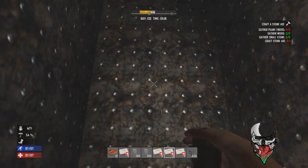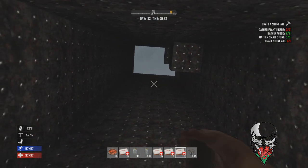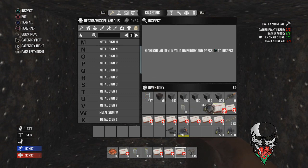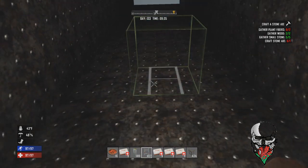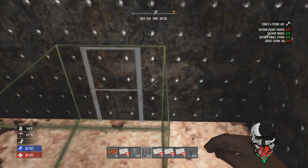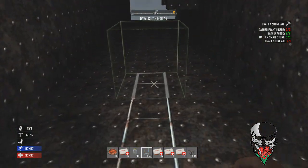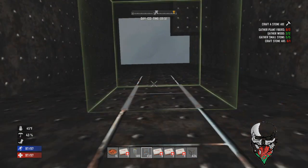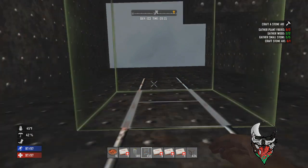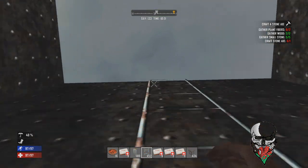Don't worry about any blocks I've accidentally placed — they're not for any particular reason. What you want to do is get some metal ladders, or whatever material you prefer, but I think metal goes better with metal. Place them on the middle block all the way up to the very top of the shaft so you've got a way in and out. They're easy to replace and don't take a lot of materials.